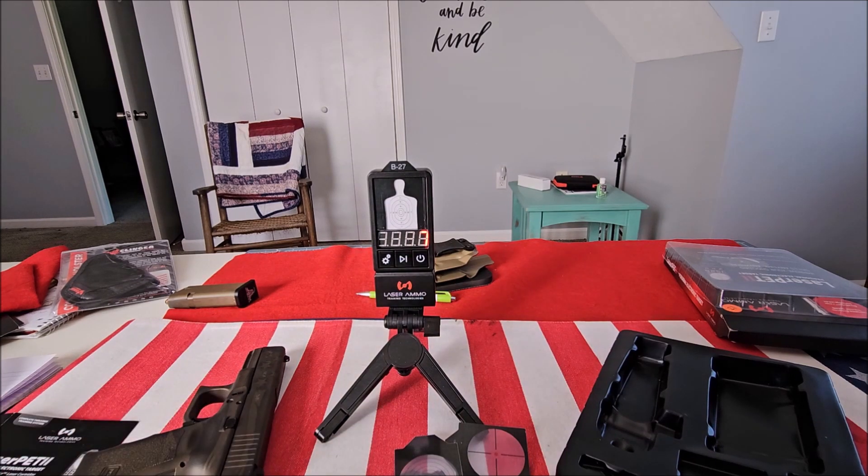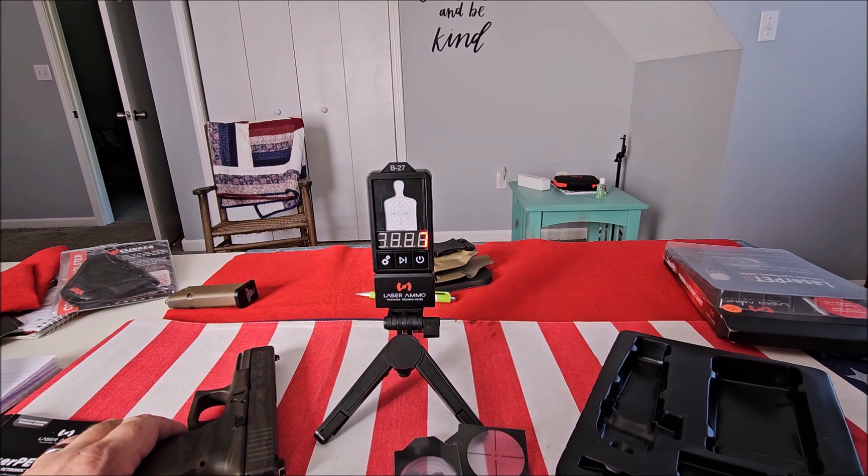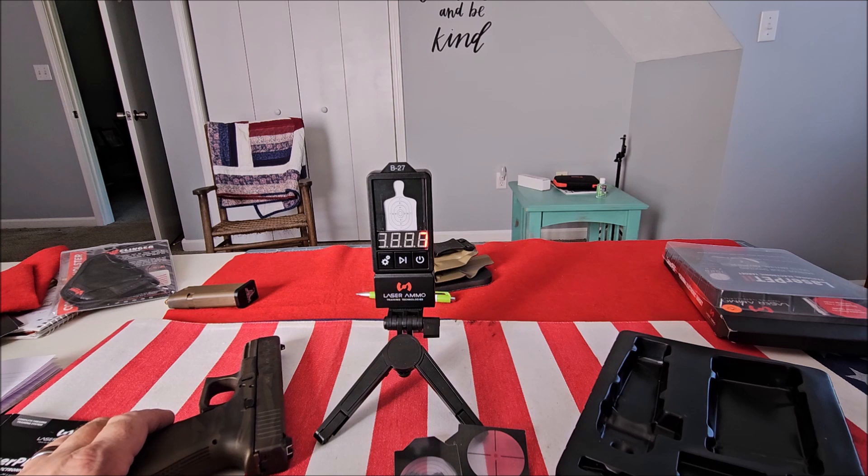It'll improve your dry fire training because any dry fire training method will work as long as you practice. But I have a problem with the proprietary cartridge and the price. For the price of this thing, you can buy the Mantis Laser Academy, which is actually cheaper — and you get an app that's fun to use and it keeps history.